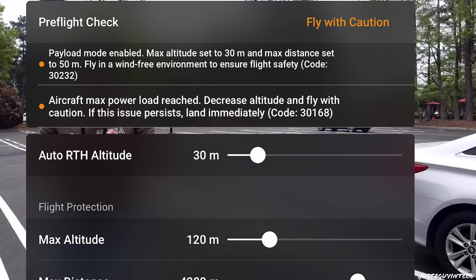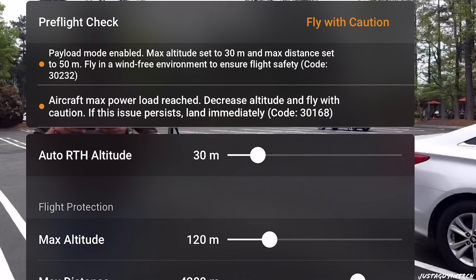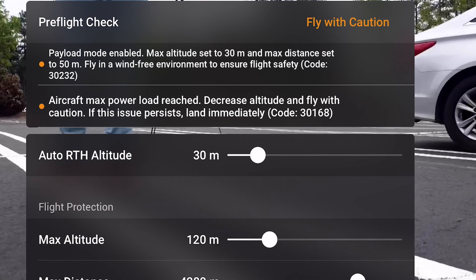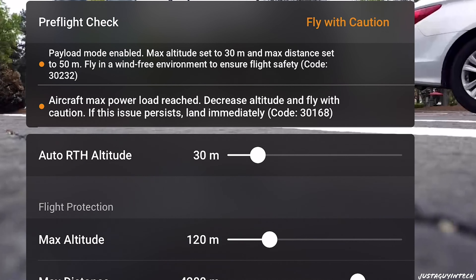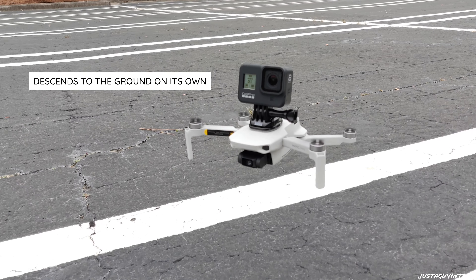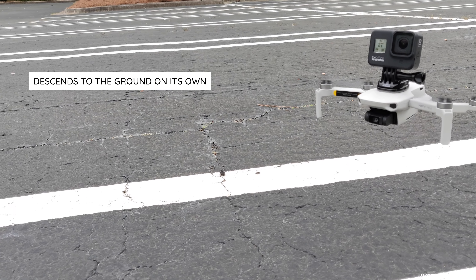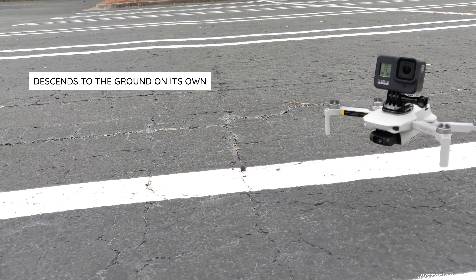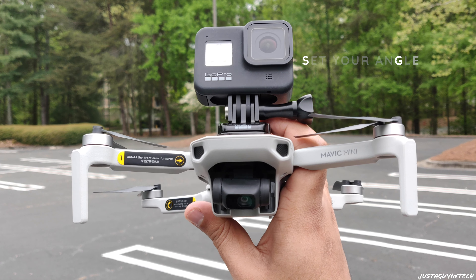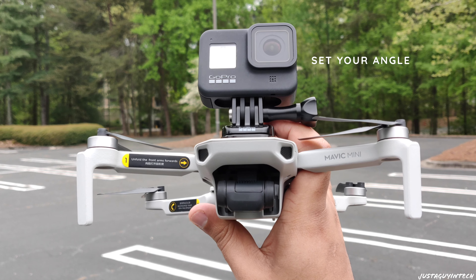And there you go — this is the setup I'm talking about. This is how the setup looks. The only thing left to do is see if this can fly. A piece of advice: if you're trying this setup at home, do not try it until you have a coverage plan for your GoPro and your Mavic Mini. You don't want your GoPro falling off when this setup is in flight.